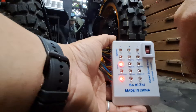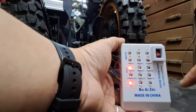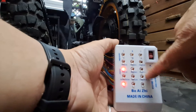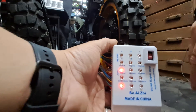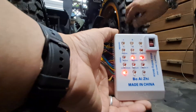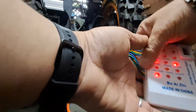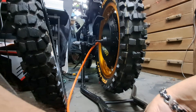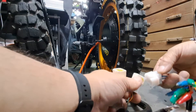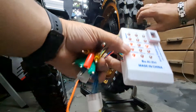When I spin the wheel, if all the hall sensors are working — there are three of them, just like there are three phase wires — the yellow, the blue, and the green should all alternate when I spin the wheel. And as you can see, it's spinning between all three. Now I'm going to switch it to the other set and test those as well. And obviously they're working because I just fixed them.